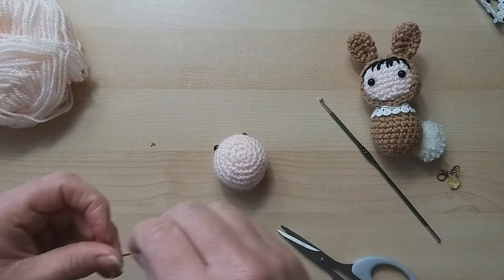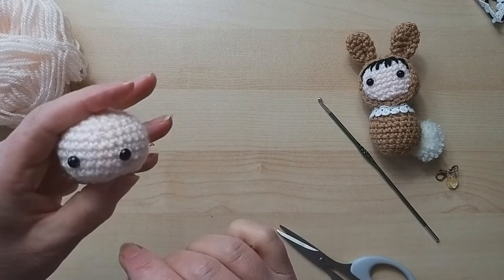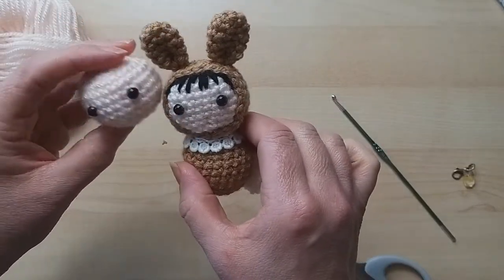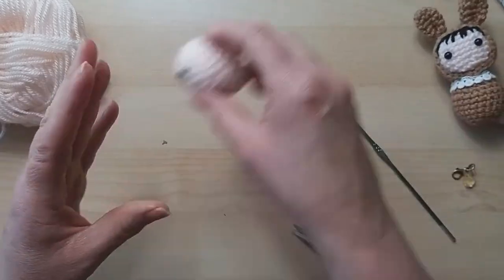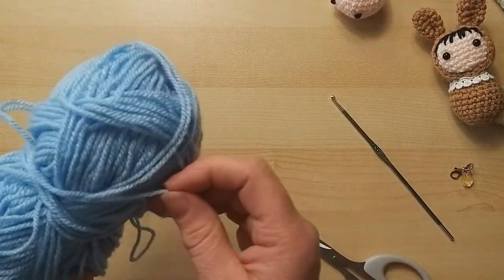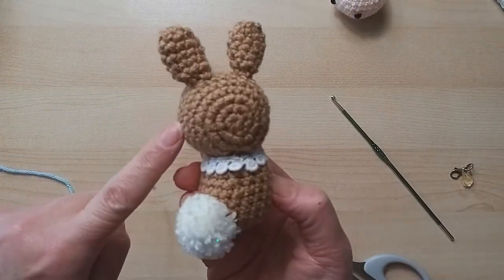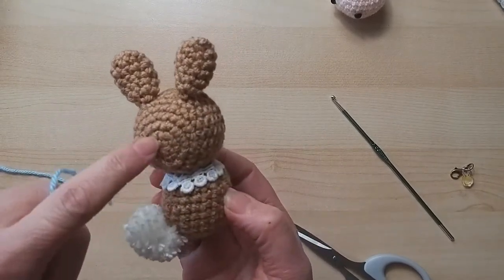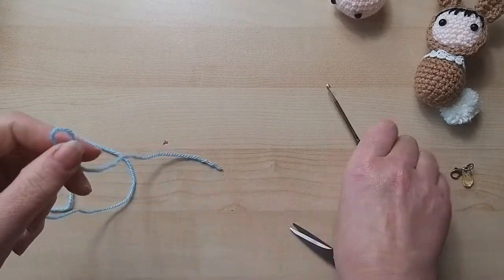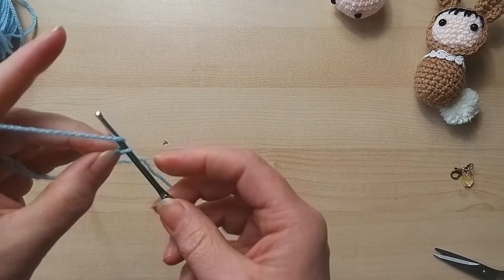We can move the peachy color away and jump to the blue now. We're going to do the hood next, which as you can see is roughly the shape of the head but this time the back is at the back, not the top. It's exactly the same as the head up to a certain point.